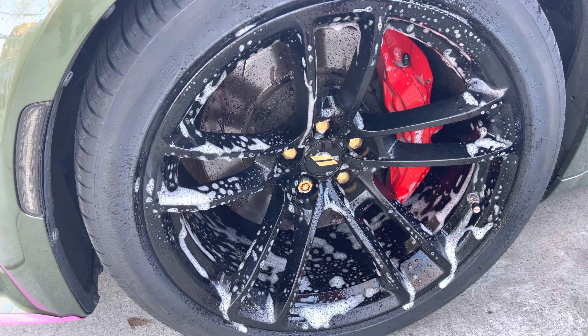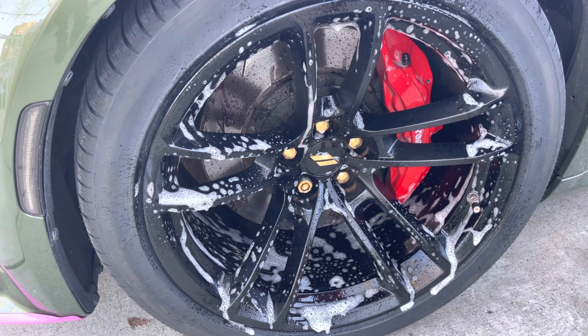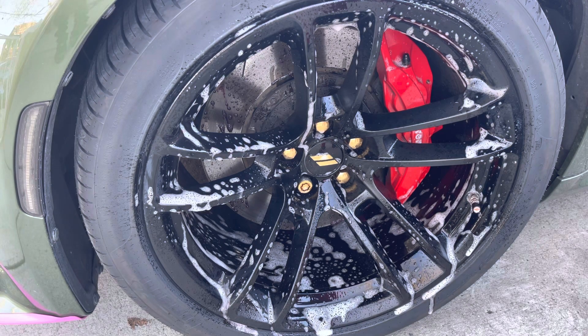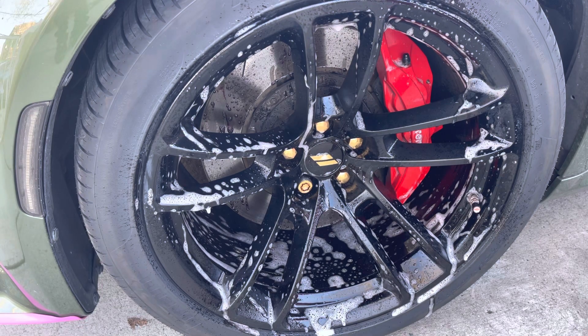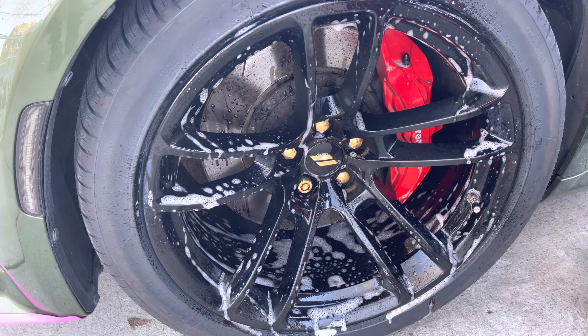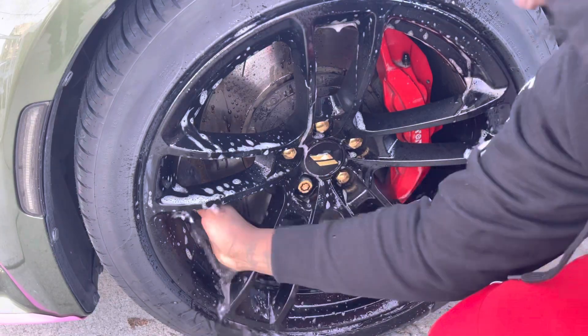This is a heavy duty wheel cleaner by Griot's. It says work on a cool wheel, clean from the bottom thoroughly, allow to dwell three to five minutes. Do I really need three to five minutes? Guys, that's a long time! I can see it's kind of changing color. I got a bucket of warm water with a little bit of soap and a rag — no brush. We waited about a minute, and I'm gonna perform a clean on the rim, nothing too crazy.